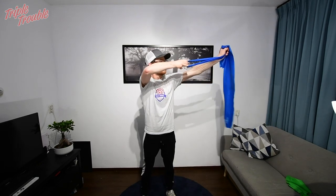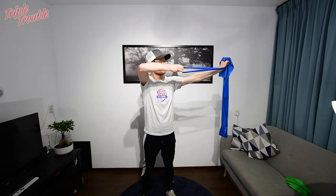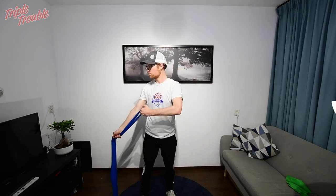After all that it's time to warm up specific muscles for shooting. Just grab a nice easy resistance and pull it back like you would pull back your bow.